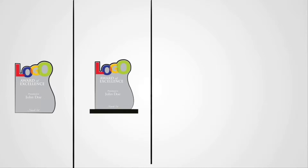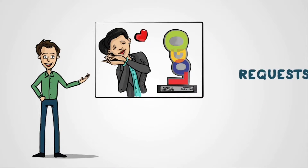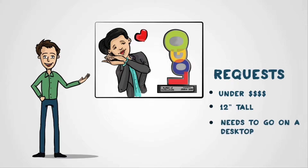Metal accents, hardware, wood, and other materials can be added to create style and interest. These awards can be designed exactly to the requests of the user. Any size or price is possible.